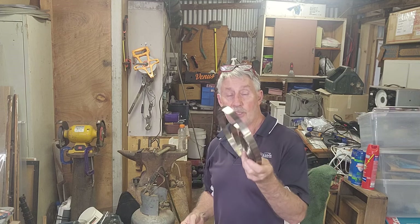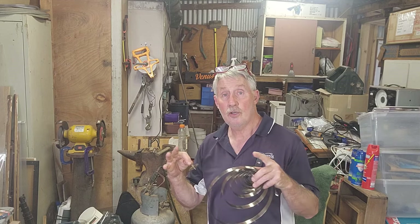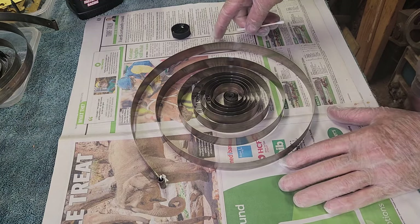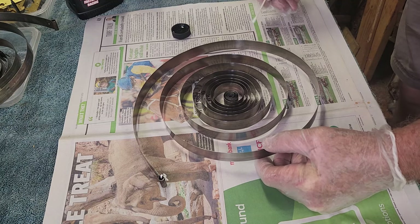So the first step is to lubricate these springs. We'll get our spring winder back out and put them back in the clamps. Now to oil the main springs I'm using oil, as opposed to some people on the net who proclaim that Teflon grease is the go.